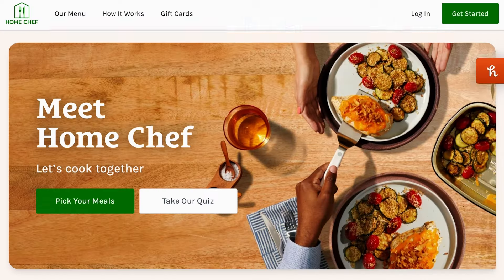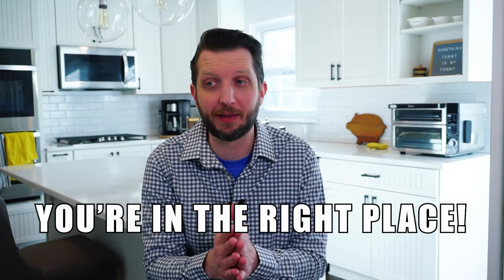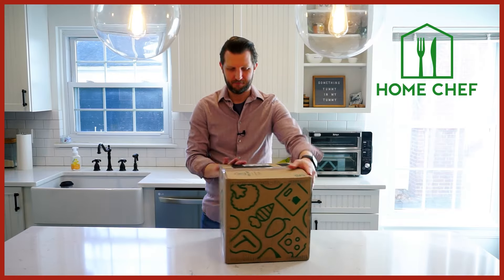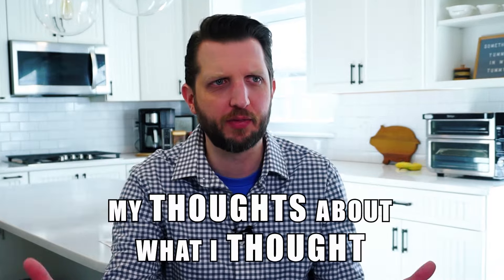So you're trying to cook at home and you're looking at Home Chef as a possible option for meal kits and you found my video. Well, you're in the right place because I tried out Home Chef for the first time this week, unboxed all the ingredients, cooked up the recipes — and I'm not a professional chef, I am a true Home Chef. I like cooking, I like eating, and I want to give you my complete thoughts about Home Chef, so stick around.